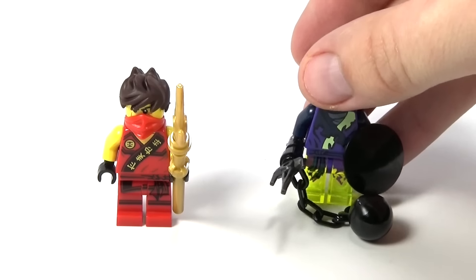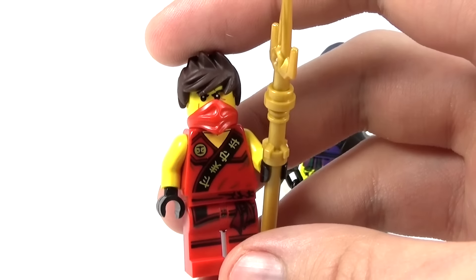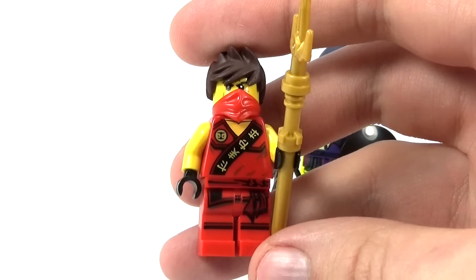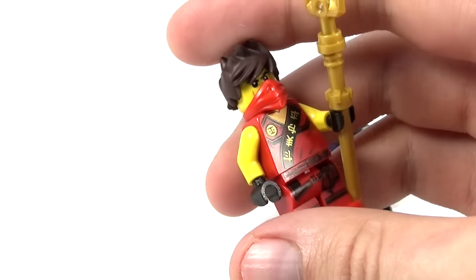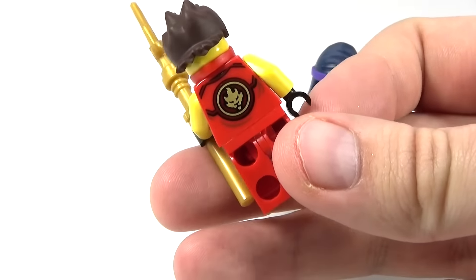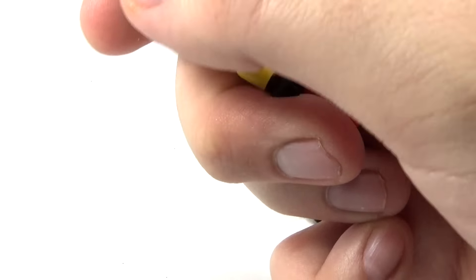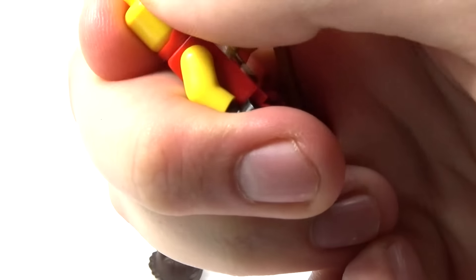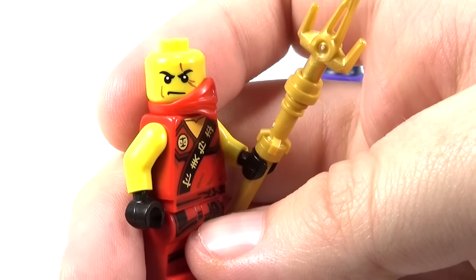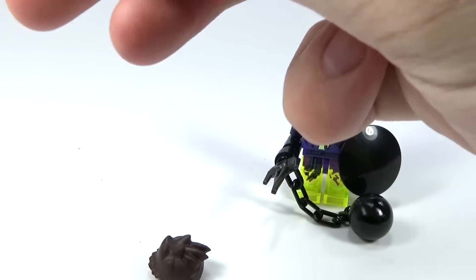It's a pretty nice little design on him. And of course we get our Kai here, and he has a weapon — it's kind of like a staff. He has really cool printing on the front, and he has a sleeveless outfit this time. There's really cool back printing there, and he just has the basic kind of face with no back printing. If you turn to the side without the mask, he just has his basic Kai face that they've had from the beginning, which I think is pretty cool.